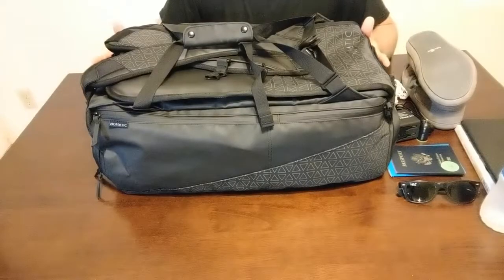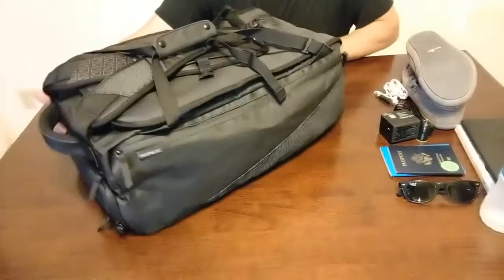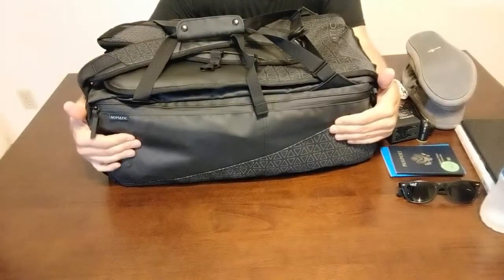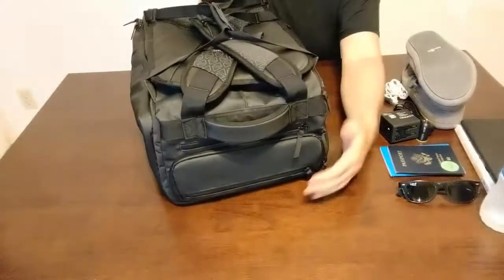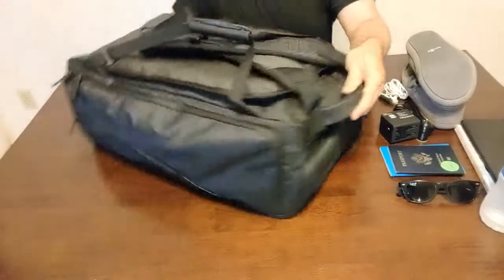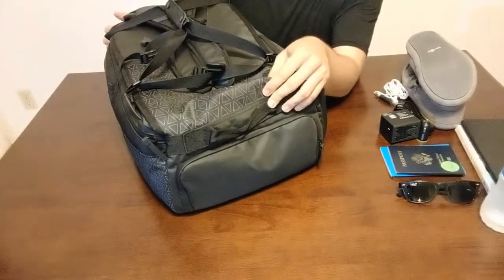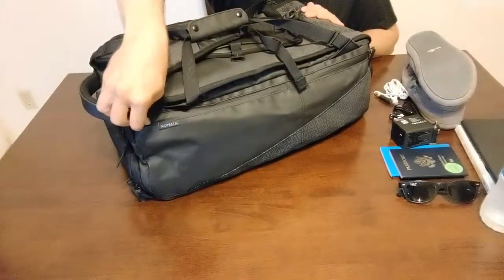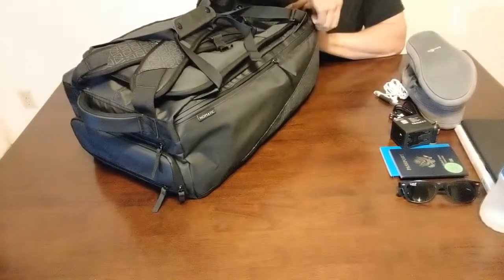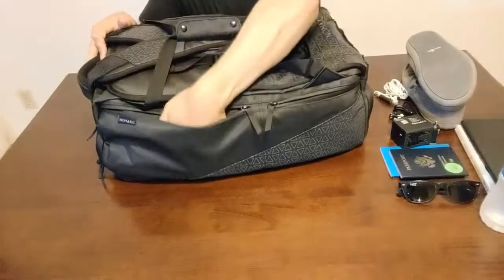In addition to the interior duffel, the Nomadic travel bag has all these exterior pockets: a big pocket on this side, a big pocket on this side, three pockets here on the top, and then this larger shoe compartment on the bottom. Starting with this side, it's really just two larger compartments.